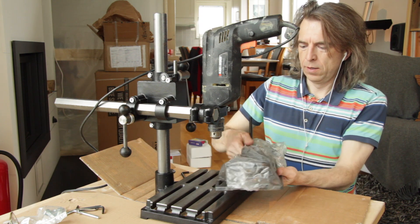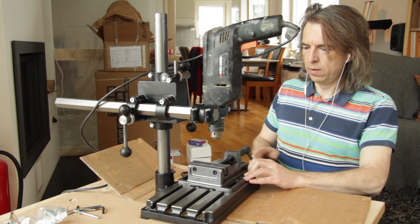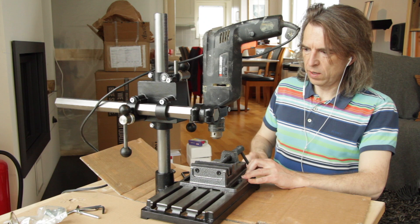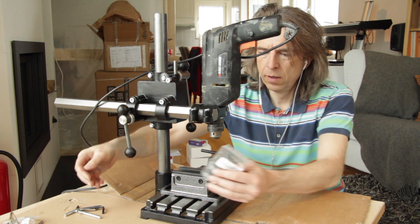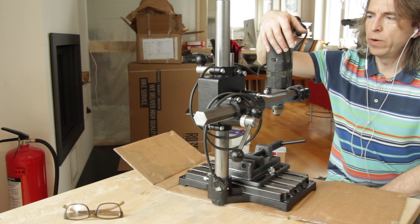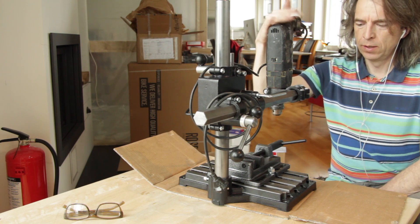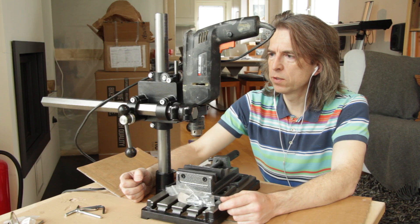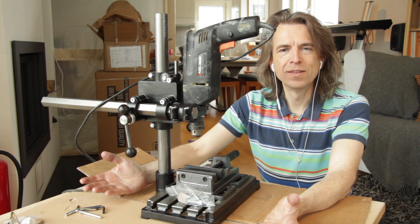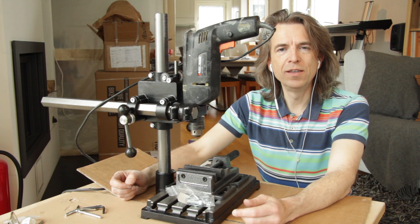I also got the vise so I can clamp down any materials that need to be securely fastened. I also got the bolts to fasten the vise. With the vise this weighs 20 kilograms — compared to a full drill press, it's a bargain. There you have it, the BaBECO drill press stand.